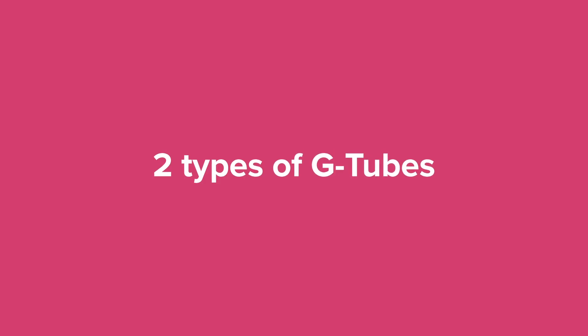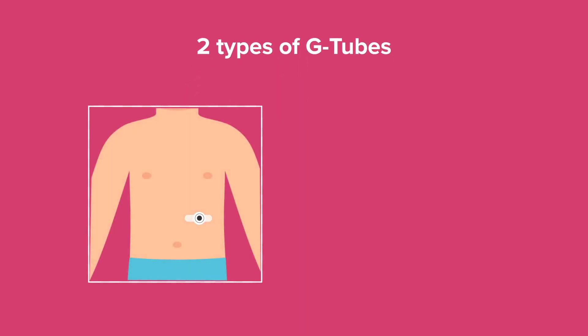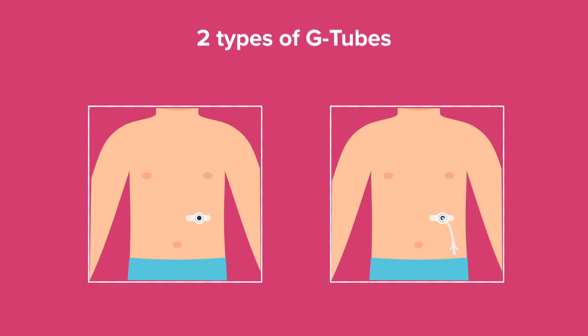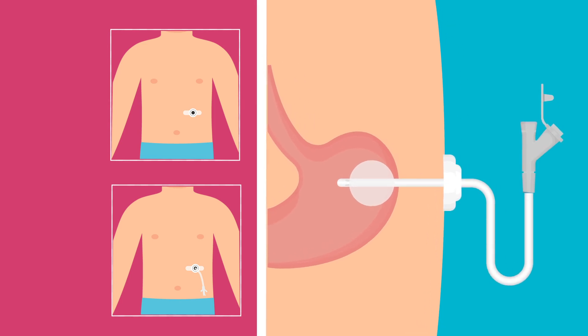Let's take a look at the two different kinds of G-tubes. A button is a short, skin-level G-tube with an extension set for feedings. There's also a G-tube with tubes that rest partially outside of the body. Both kinds stay in place with the help of a small balloon, or bumper, that sits inside of your child's stomach. Additionally, there's a plastic piece attached to the tube outside of your child's body to keep the G-tube from sliding.